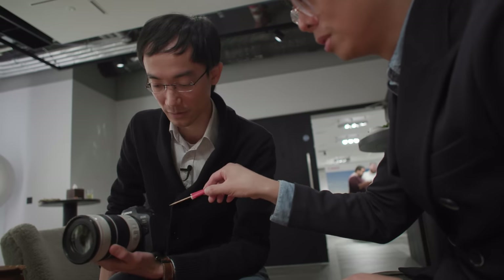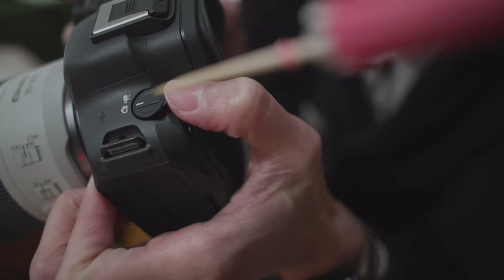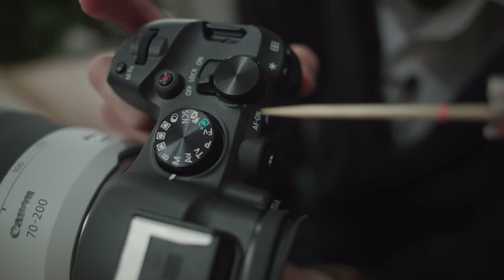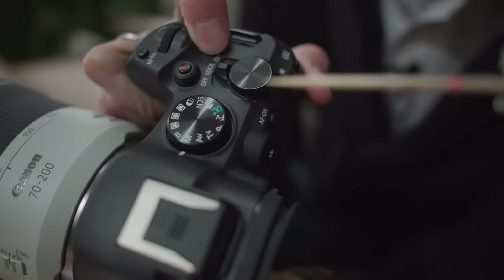There's new stuff. Oh, this is pretty handy — that's new right there. A video/stills mode dial. You've still got the mode dial over there, but it's a Canon dial — it's got a lock.